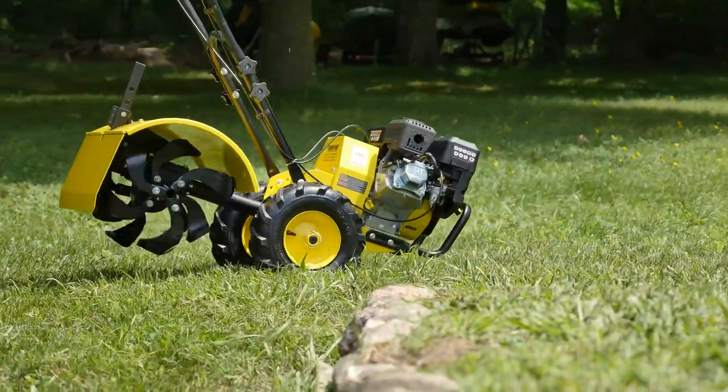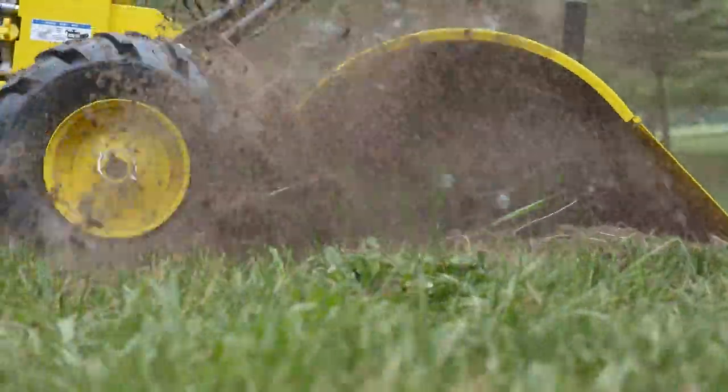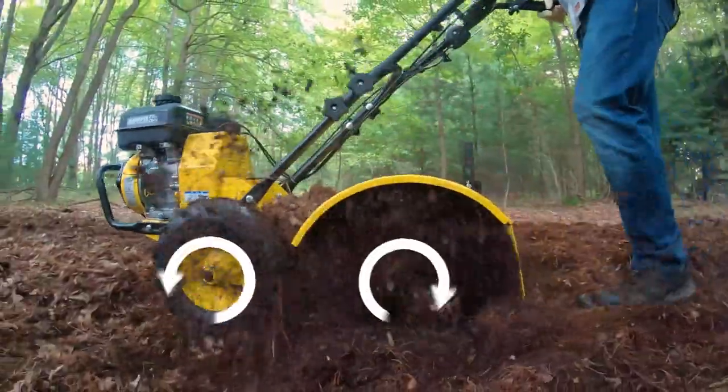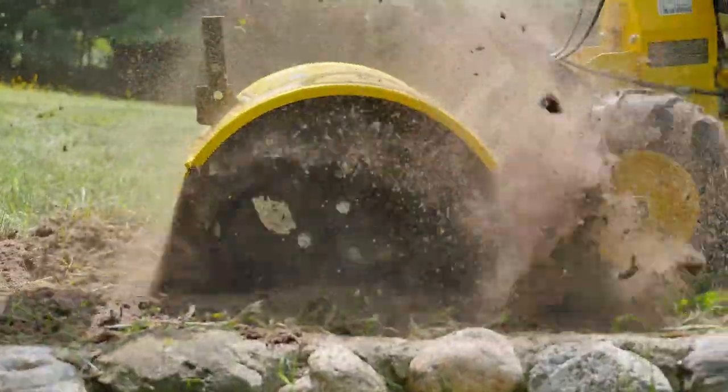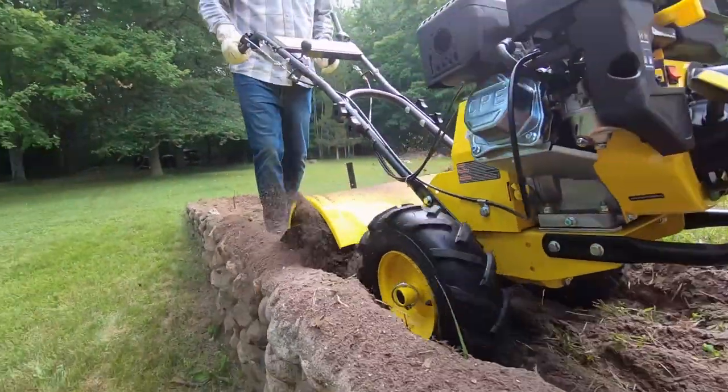When creating a new garden bed, cut through clay and rocky soil with ease and enjoy less vibration. As your rear tine tiller is pulled forward by the wheels, the counter-rotating tines spin the opposite way to give you the resistance you need to get a good, deep till into the toughest soil.